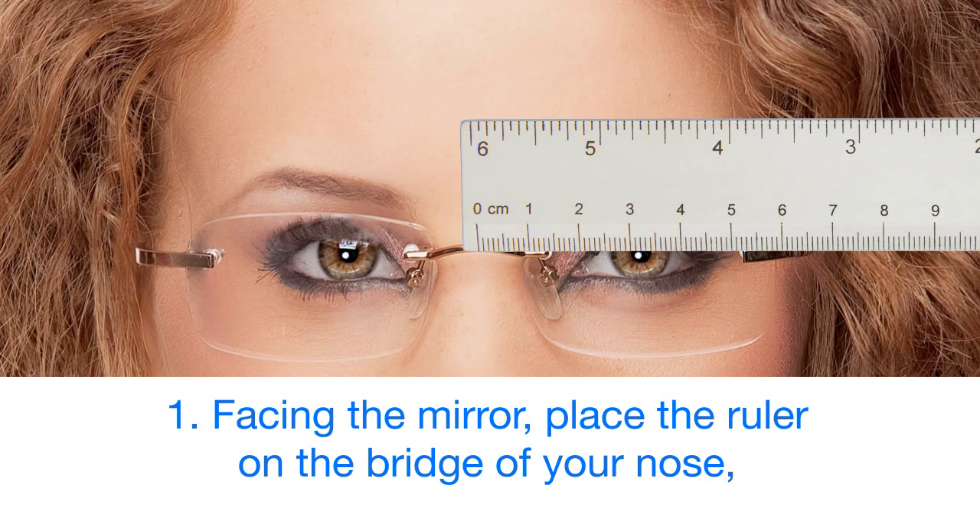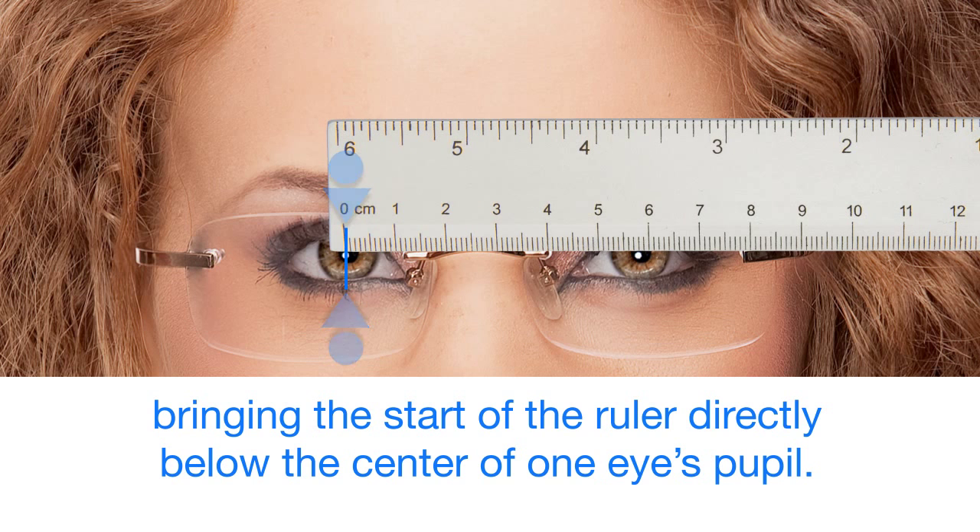Step 1: Facing the mirror, place the ruler on the bridge of your nose, bringing the start of the ruler directly below the center of one eye's pupil.